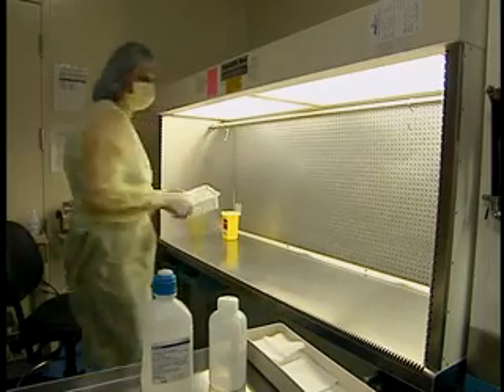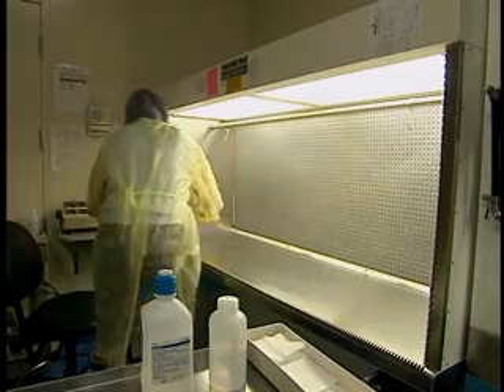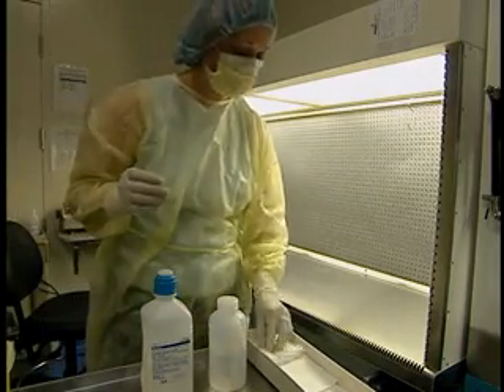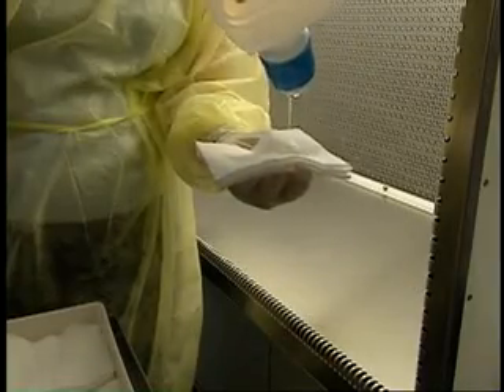The same principles apply when cleaning a horizontal laminar airflow hood as when cleaning a vertical hood. Movements are made in the direction of the horizontal laminar airflow, that is, from the rear of the hood towards the front.